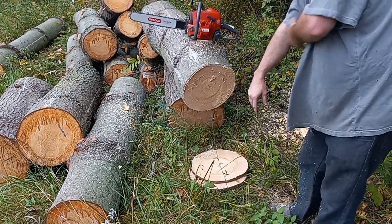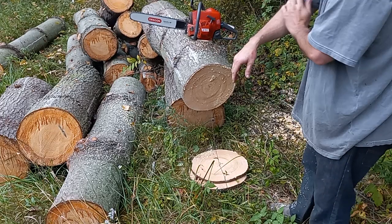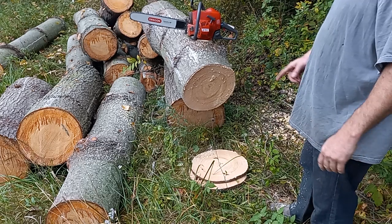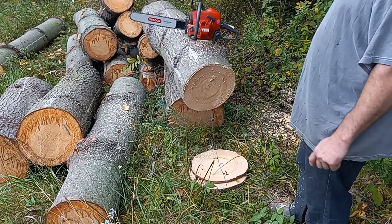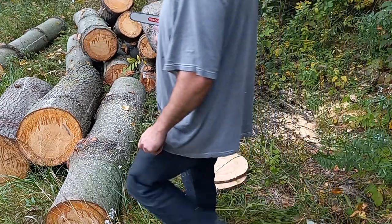All right guys, I'm not sure what type of pine that is. I'm not even sure who dropped it off here at my woodpile, but I'm assuming it's one of my tree service buddies. We got a whole bunch of nice straight-shanked pine pieces here to make videos with in the future. That's going to be awesome.